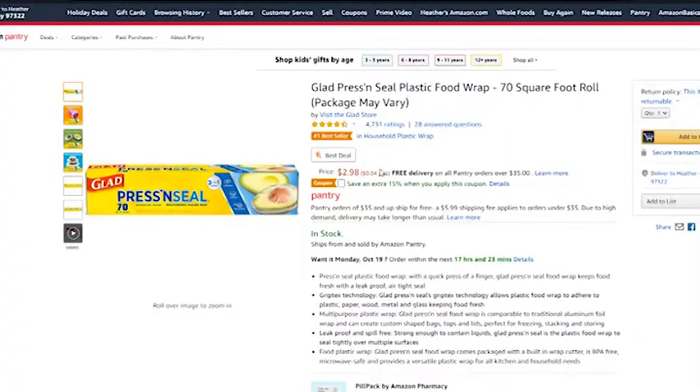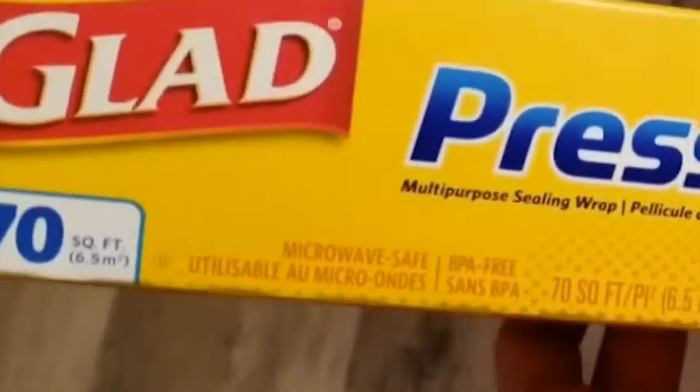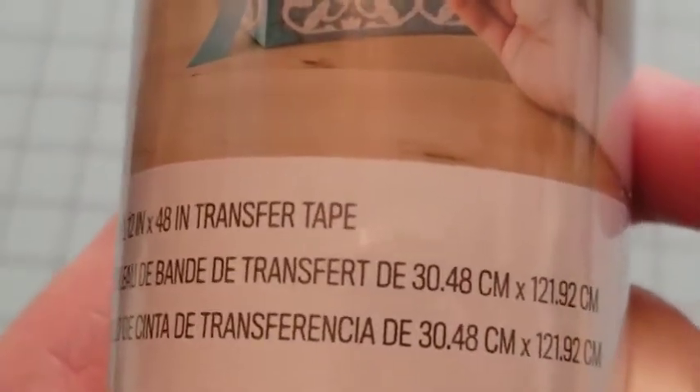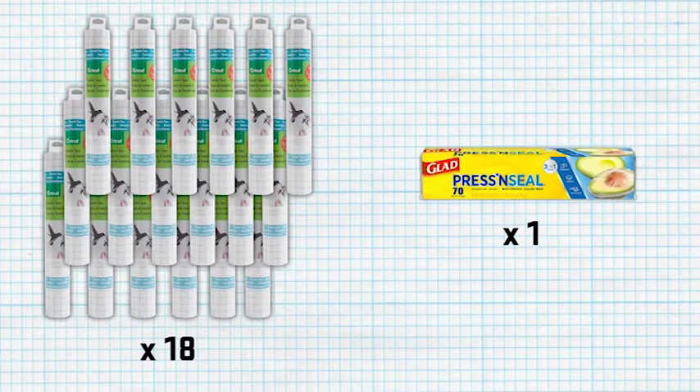Press and seal is cheaper, found in most grocery stores, so you can pick it up with the grocery shopping, and you're more likely to have it on hand. It also far outstretches the length of the Cricut vinyl transfer tape. The press and seal I'm using was less than $5 and has 70 feet of use. Compare that to Cricut vinyl transfer tape, which only has 4 feet of use for almost $10. Basically, you'd need 18 rolls of the real stuff to total the amount you'd get using the plastic wrap.